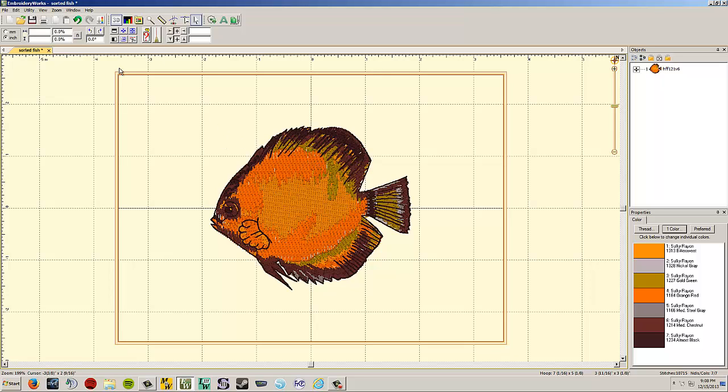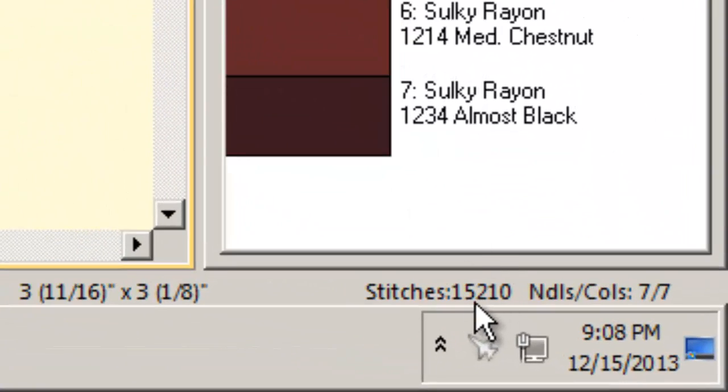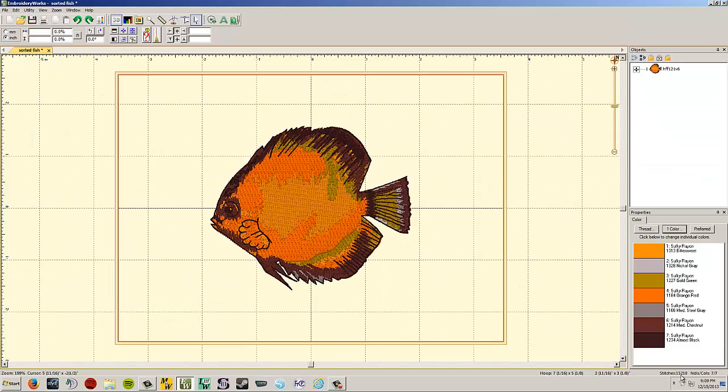If you don't like what the cleanup did, just hit undo. It actually removed 5,000 stitches — I thought it was 12,000 originally but it was 15,000, so that's really significant. I've had great results from this, though occasionally it doesn't look right, so sew out a test first. If you're producing a design many times or if a free download design is overly dense, this is a great fix.